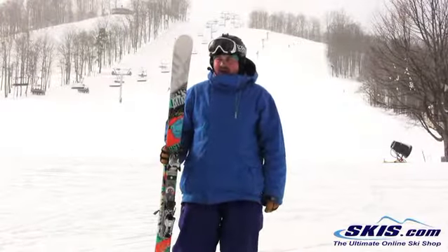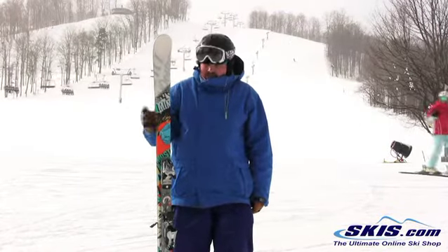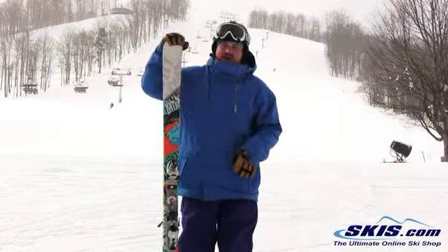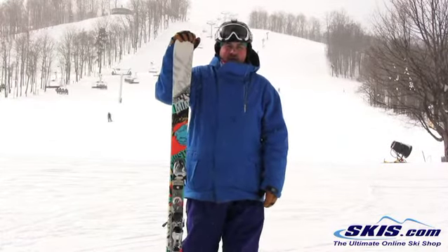Hey, this is Tom. I'm here with the Line Mastermind. I'm going to give this ski a 4 out of 5. Really simple ski, definitely more of your intermediate, beginning type freestyle ski, but it actually skis quite well.